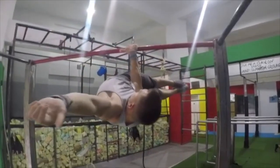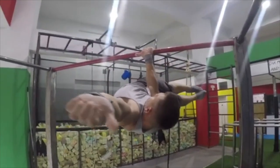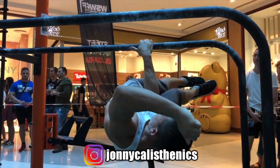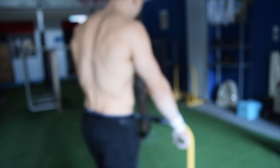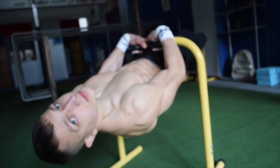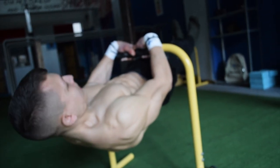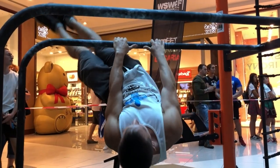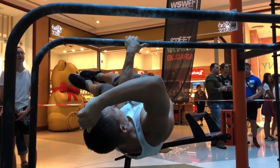The one-arm front lever requires a great deal of scapular strength, particularly on the one side to which you choose to perform the front lever. In addition, it requires a lot of core strength and stability. Hence why it's important that you master your front lever as well as your front lever touch, so that you are then able to start leaning your entire body weight onto one arm.